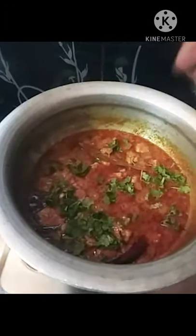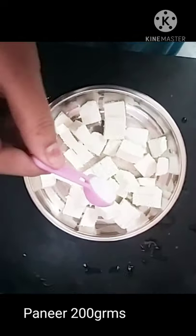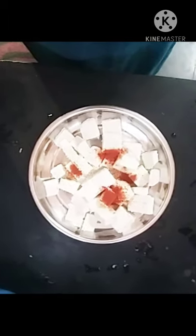So, we will prepare the rice for 200g paneer. We will prepare the rice — add 1 spoon of olive oil.